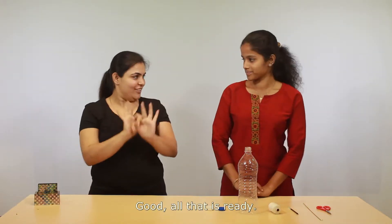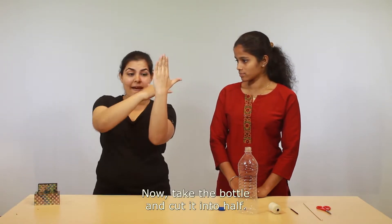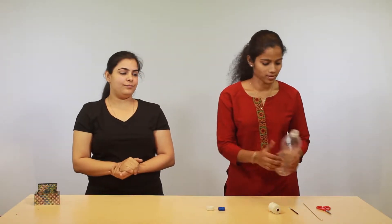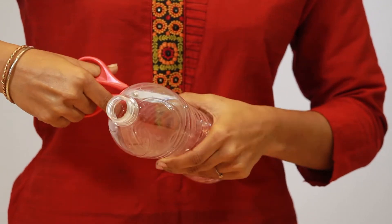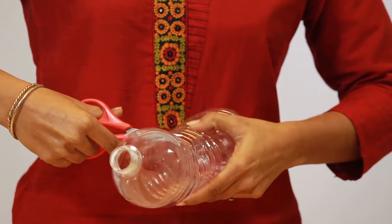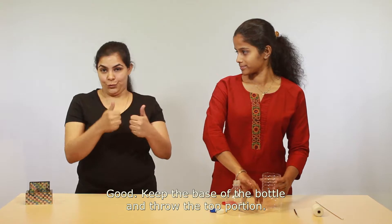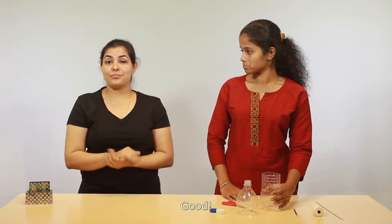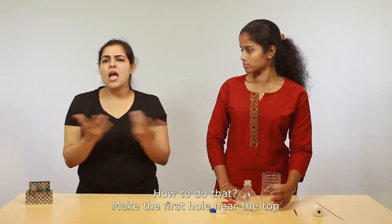Now take the bottle and cut it into half. Keep the base and throw away the top portion. I've cut the top portion of the bottle. Good — keep the base of the bottle and throw the top portion.